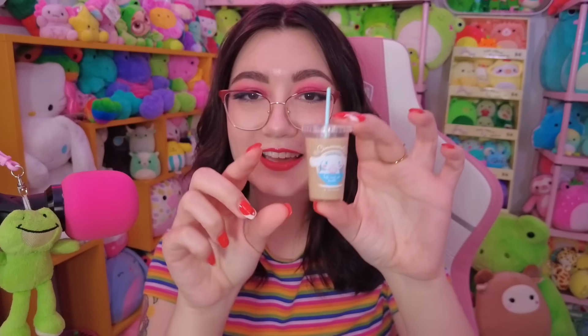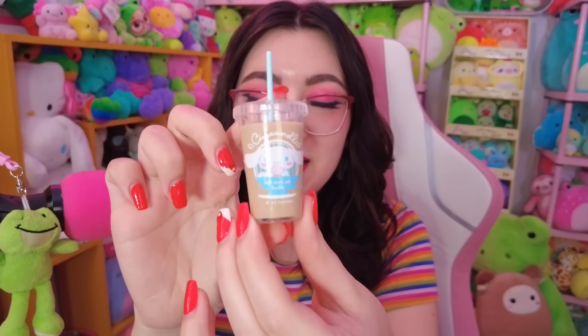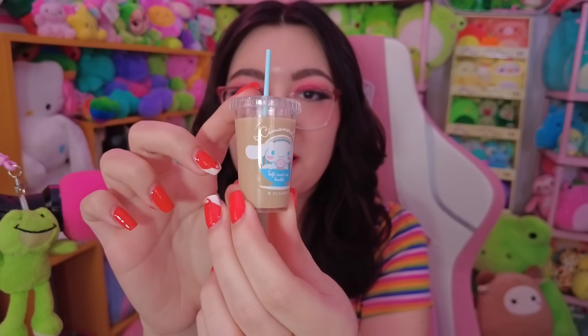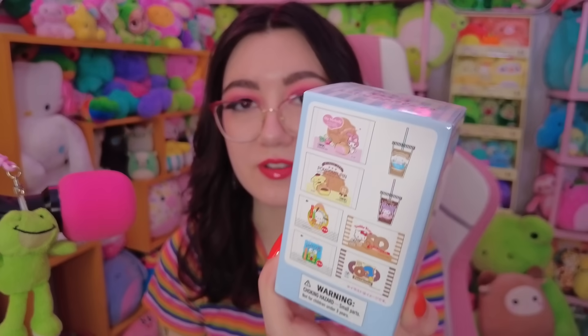The first one — I can already see which one it is — it's the Cinnamoroll coffee! This is so cute, this kind of reminds me of like Mini Brands. Taking that out of the plastic — look at that, it is so cute! It's like a little coffee cup and on the front it says 'soft, sweet and lovable.' So cute. Yeah, it's just like a little figure. That's really cute, I like this.